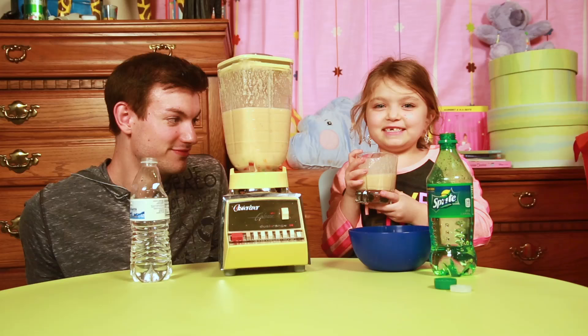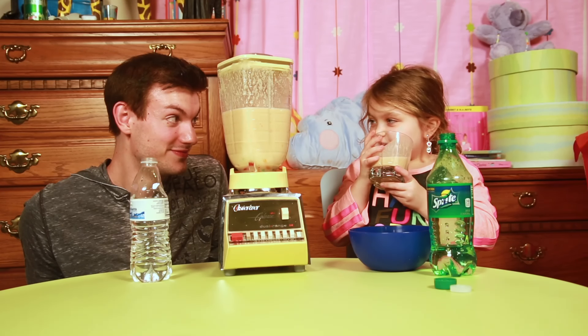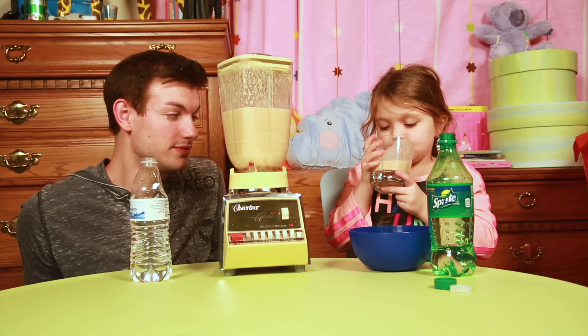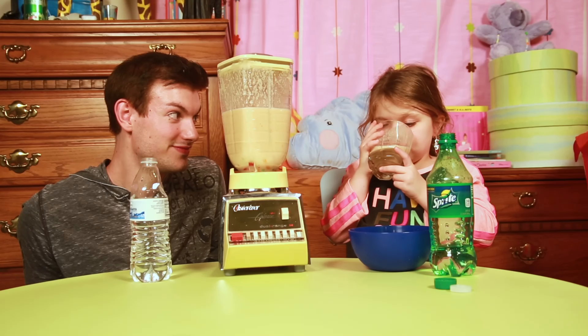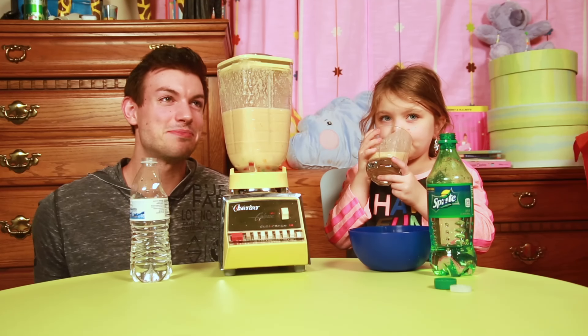A real sip. Okay. Can I do a small one? Yeah but it has to be a real one. I'm scared. The anticipation.